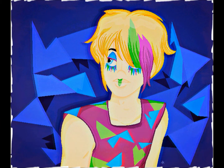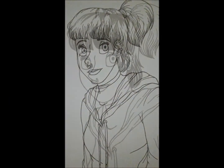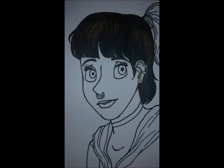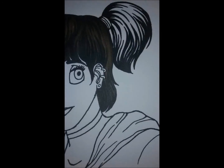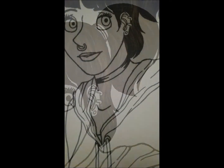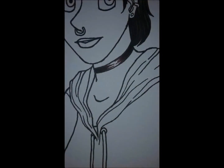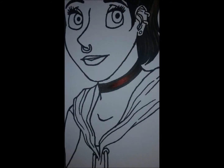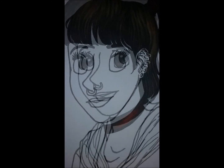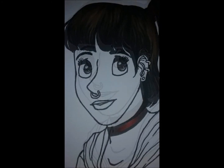And the last one is called Sophia, which is actually a new original character I made. The outline on her is my fine black Sharpie, most of the coloring is my Touch new sketch markers, and the white areas are from my white gel pen — used for the stars and for the outline around her.